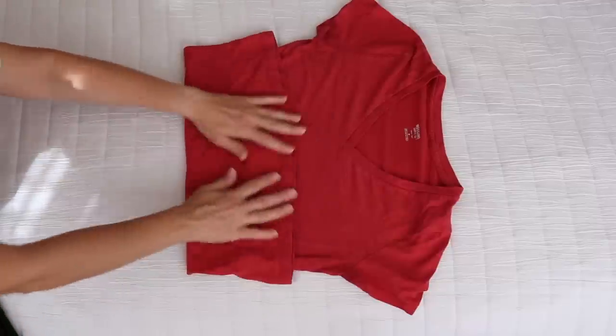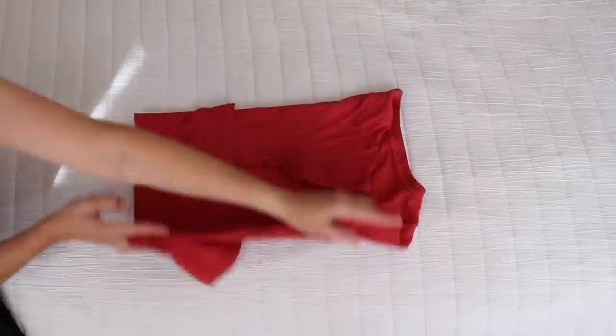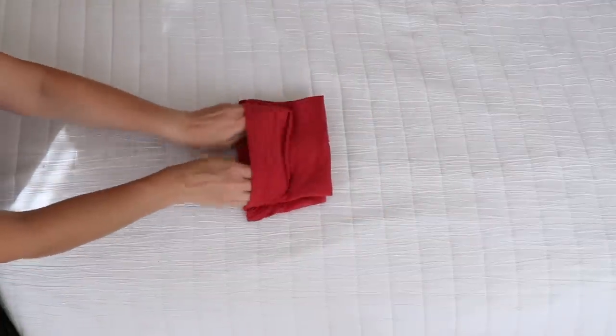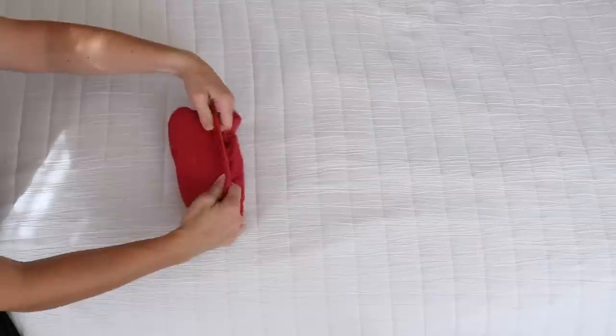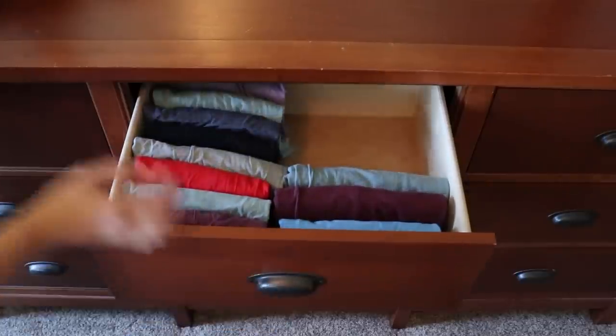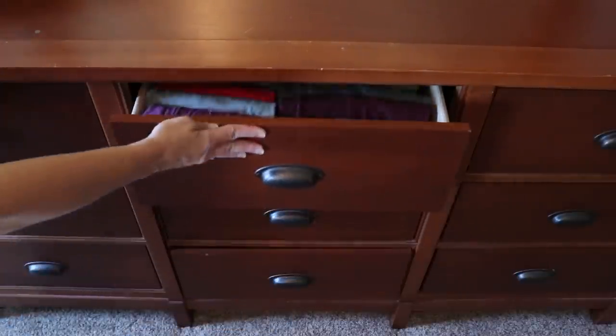For an alternative t-shirt fold, fold up the bottom about a third of the way, then turn the whole thing over. Fold each side in, then fold the top down and fold the whole thing in half. You can then turn this little pouch all the way around and tuck the shirt inside of it. Lining your shirts up this way allows you to see everything — it's neat and easy to pull out what you need.